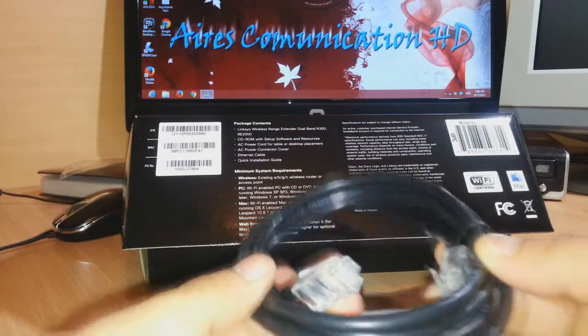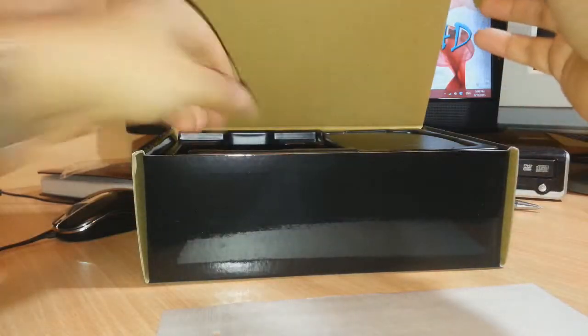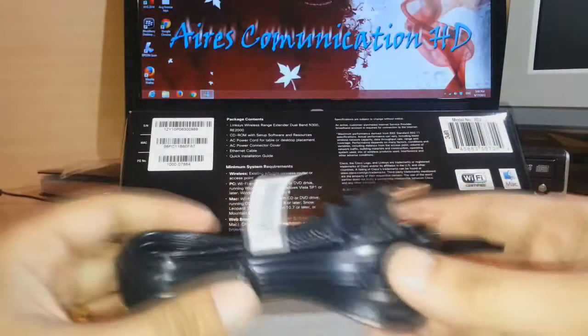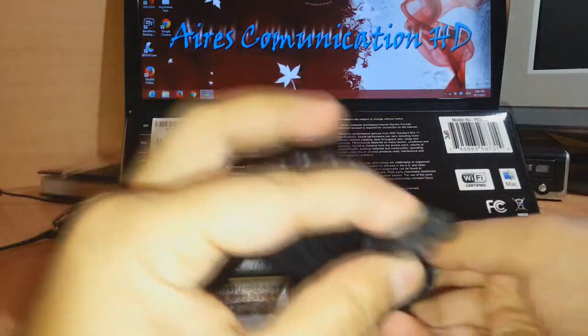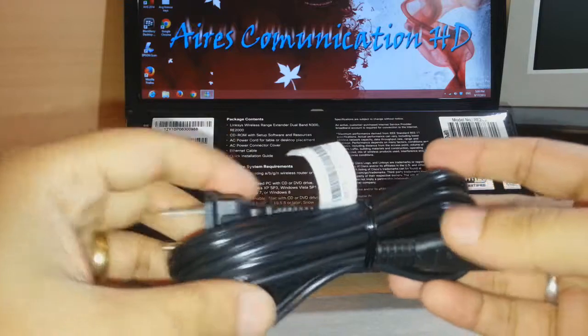We have a LAN cable, as you see. We also have the power connector — the AC power connector. I will put this to one side as well.